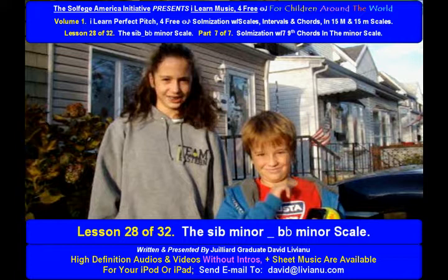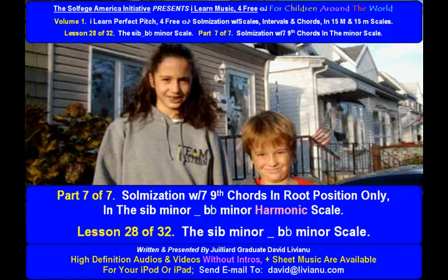Lesson 28 of 32. The C-flat minor, B-flat minor scale. Part 7 of 7.